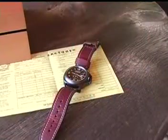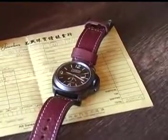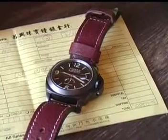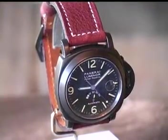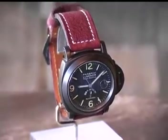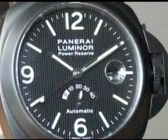Of course it has the locking crown with an automatic movement. This automatic movement is self-winding. It has a date feature and of course a 40-hour power reserve. Most Panerai watches have small sub-second hands. This is one of the few that has a large sweeping second hand with an illuminated dot on the outside.